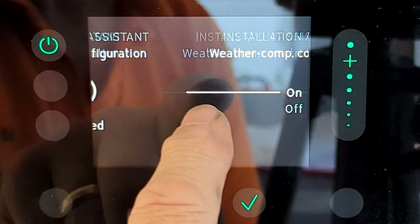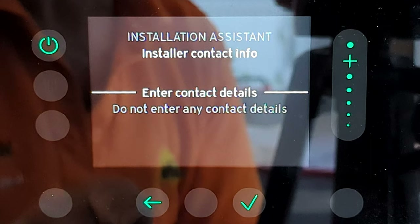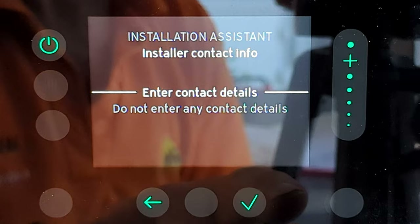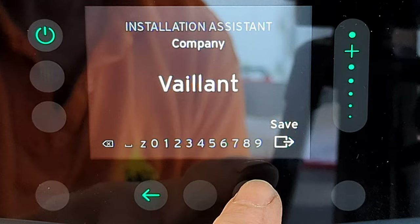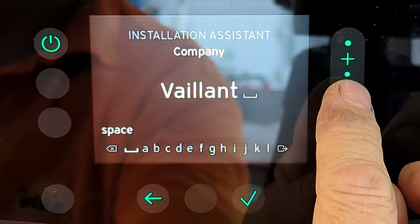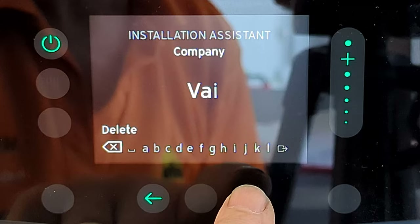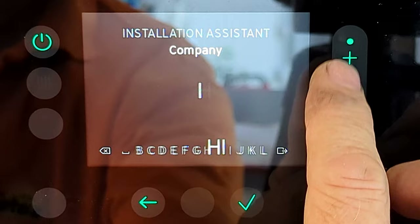The installation assistant then asks if I have a weather compensation control system fitted — I haven't, so I select off and press tick. Now it asks for my contact details. I can leave it with the Vaillant logo and phone number, but I'm going to change it to my own details. Using the slider I scroll all the way down to the cross/delete icon and keep pressing tick to remove all the Vaillant details.